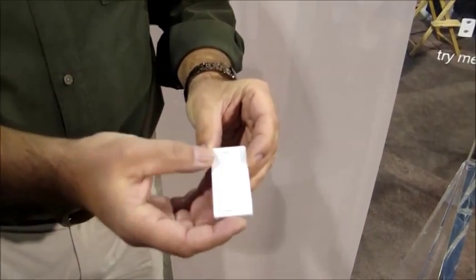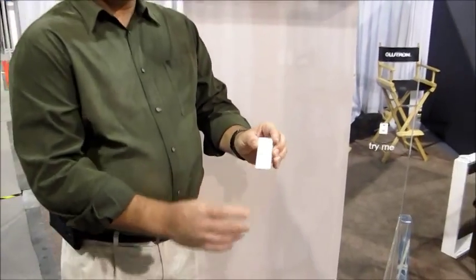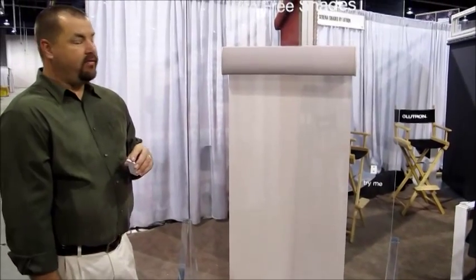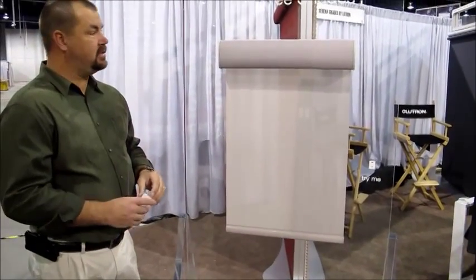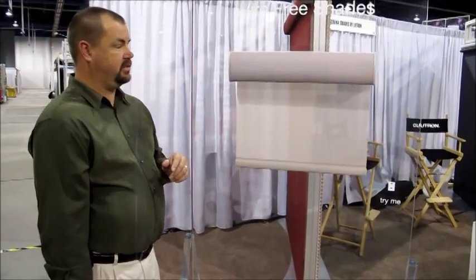Very simple and easy to use — open, close, and different positions. We're going to go ahead and just roll this shade up with a simple press of the button. These motors are extremely quiet and very efficient. They run on D-cell batteries, and the most unique thing about this is how you change the batteries on this system.